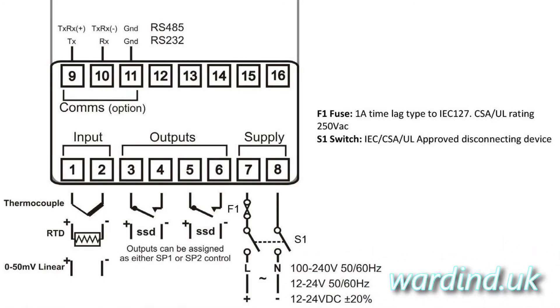And this little diagram shows you how to wire up the thermocouple properly. In this case it's terminals 1 and 2.